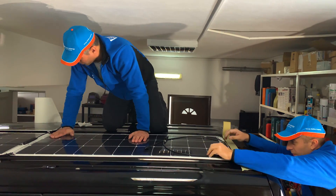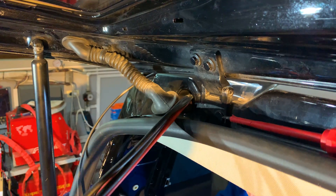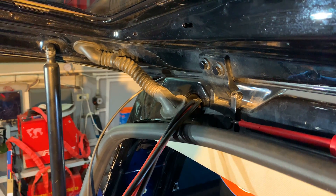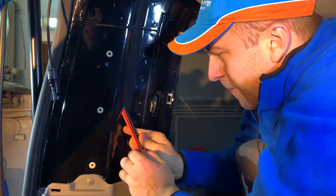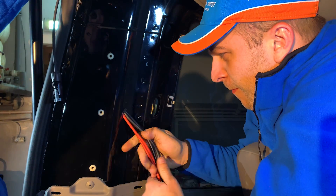The panel cables were routed to the rear of the van and down through a rubber boot that was previously used for the rear doors' electrics. The double insulated cables were then routed within the side beam into the boot area.